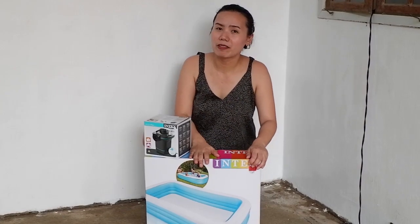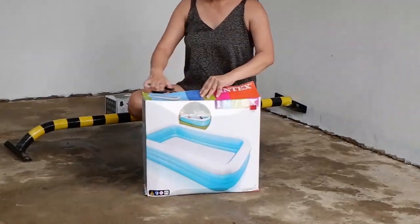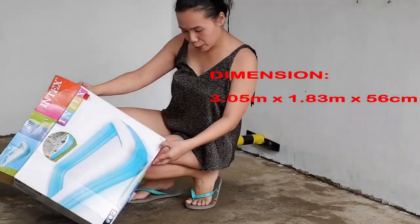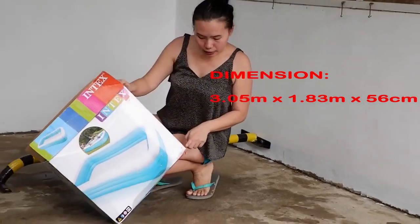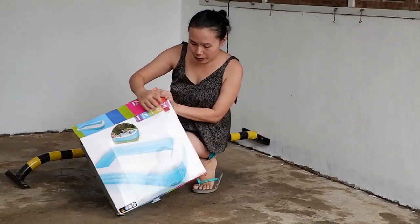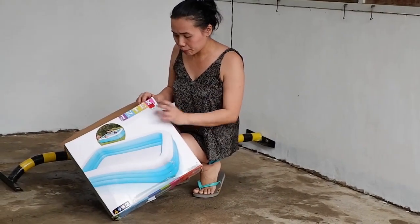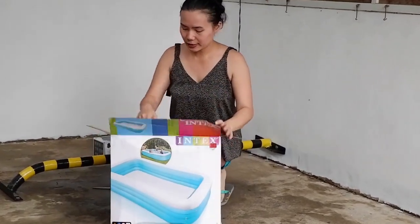So make sure to stick around at the end of this video for more. By the way, this costs $4,299.75. We bought this at Palais Kingdom but we got it marked down to $2,499.